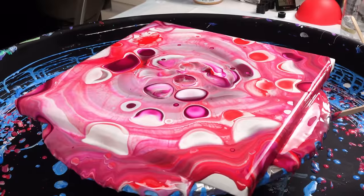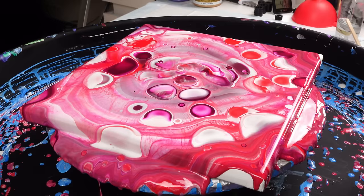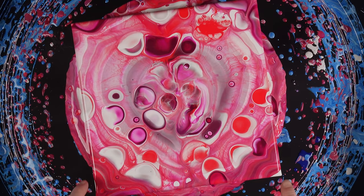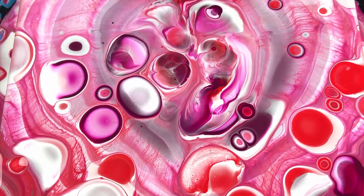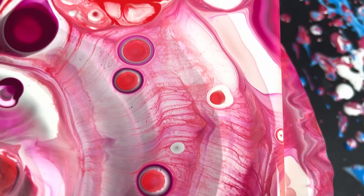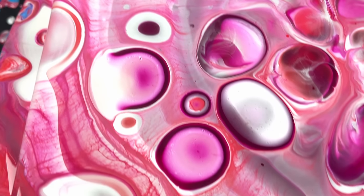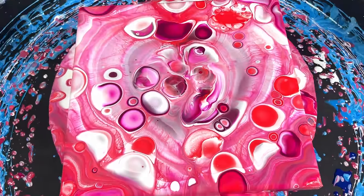It does have a heart shape to it — that's cool, I like that. Let me touch up some of these corners. I'm very happy with this one because we still do have overall a decent little heart shape, and we've got this really cool delicate lacing going on — almost like a spider web but really cool. So let's see how it dries.